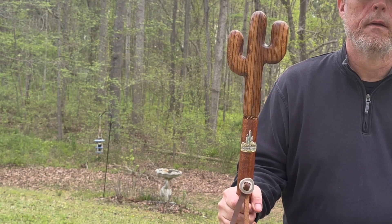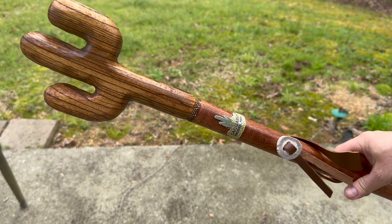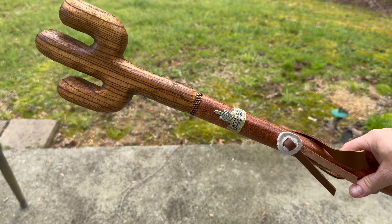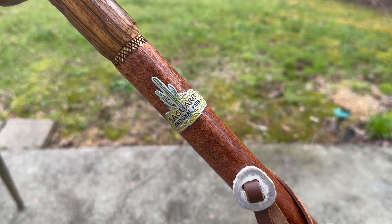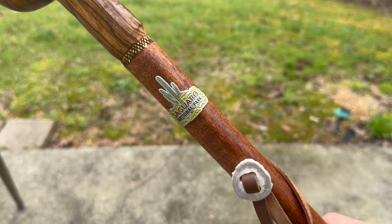Here's the final hiking staff. What I've done is added a hiking stick medallion that I got from Saguaro National Park and also an antler concho that I made. Thanks everybody for watching — we will see you in the next video.